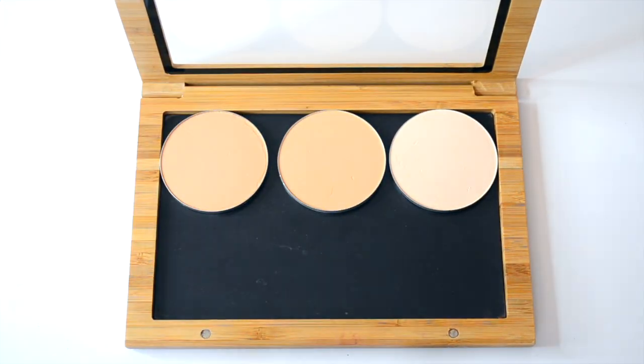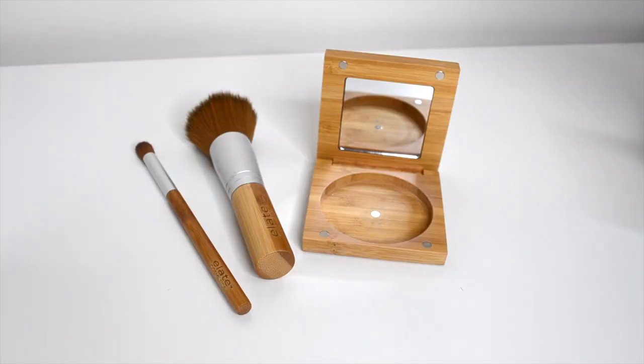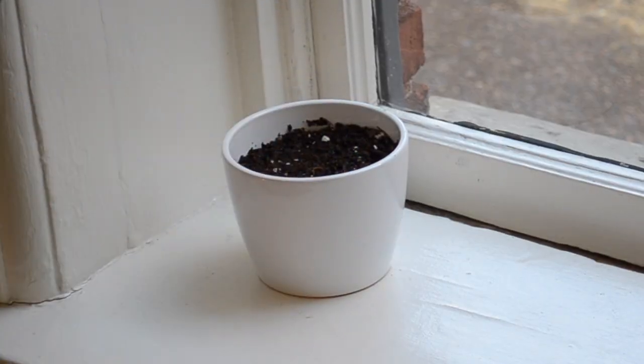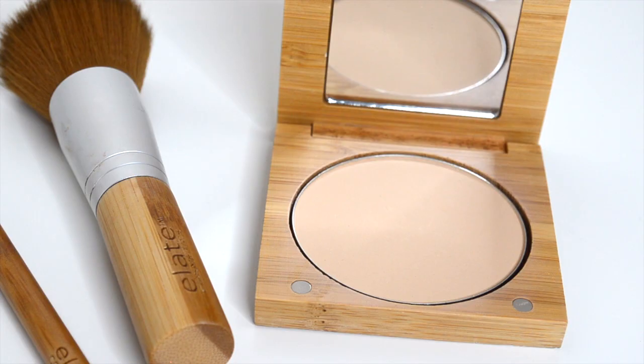Press foundations are a great low-waste option. Once you are finished with it, you can cleanse and recycle the aluminum pan. The refill comes in our seed paper package that you can plant to grow wildflowers or just pop into your compost. Then place the new pan into your sustainable bamboo compact or palette.